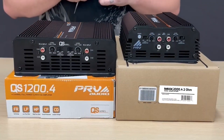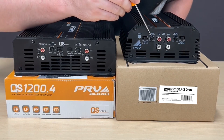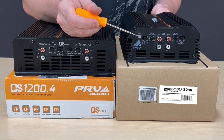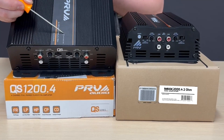And of course with both of our amps, we do have our RCA inputs, your level controls, and your crossover features. And of course on the MDX amp, you have your power indicator on the side, while on the QS, your power indicator will be on the top.